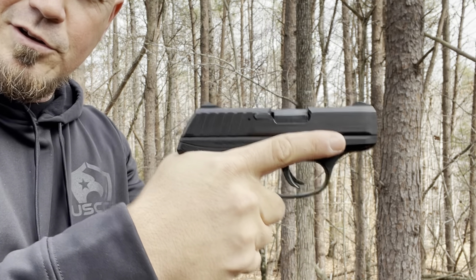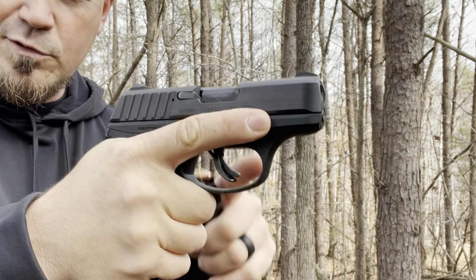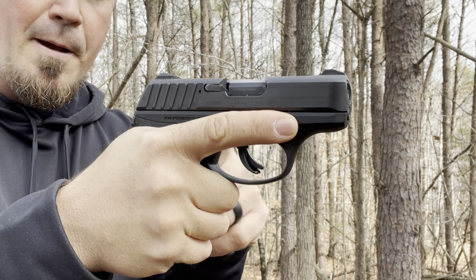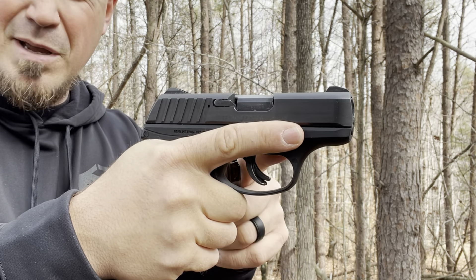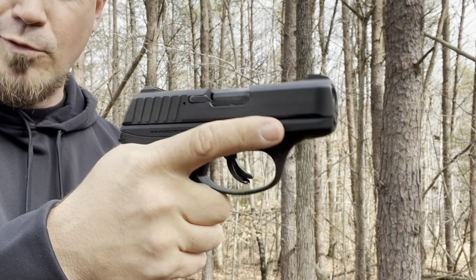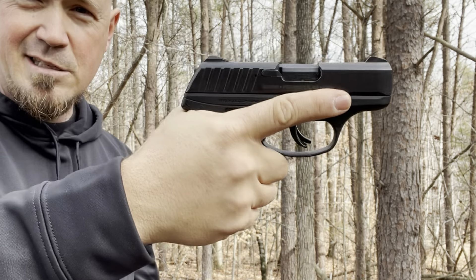This is a good-sized compact gun for a medium to large hand. This may be too small for some people — it's perfect for me. If you have a very large hand, you may find it a little too small because your finger is probably just going to wrap around the trigger completely. But for medium to large hands, I think it's perfect.